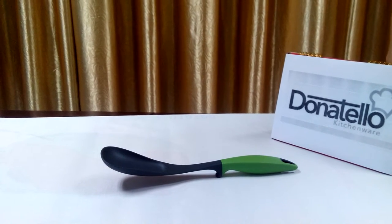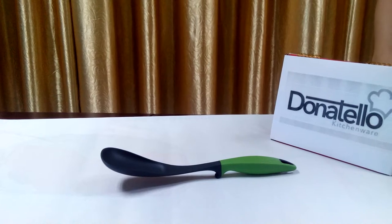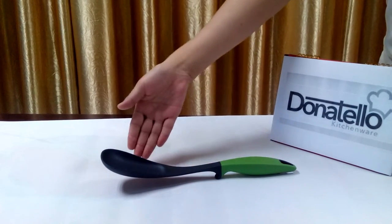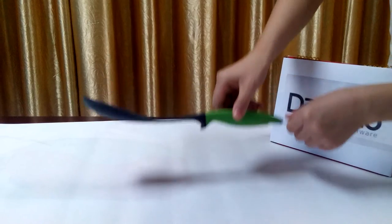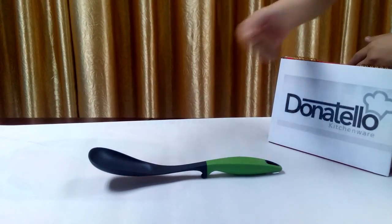Monatello kitchen utensils also have a lot of features that can make your cooking easier. Let me take this solid spoon for example. Firstly, a pivot here can prevent the hand from touching the countertop surface while cooking.